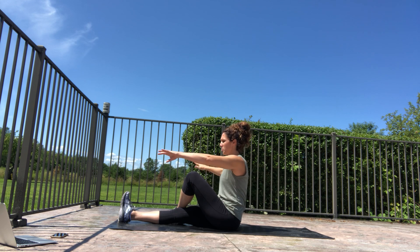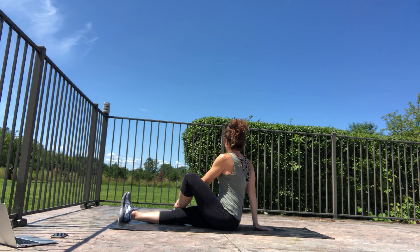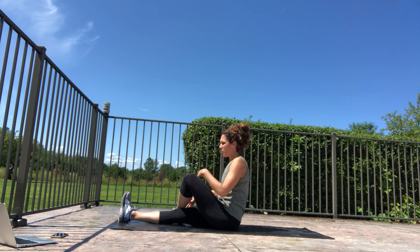Keep your legs where they are for a second and just switch your arms, turning to look over the right shoulder.